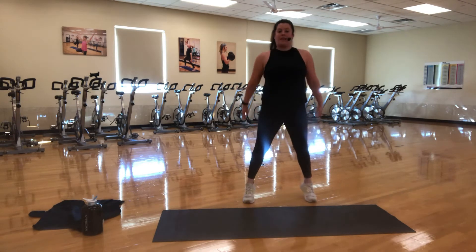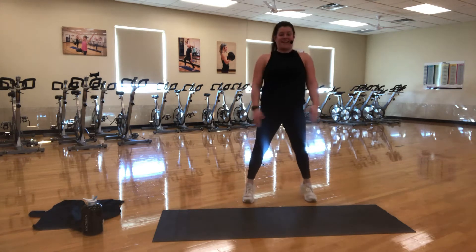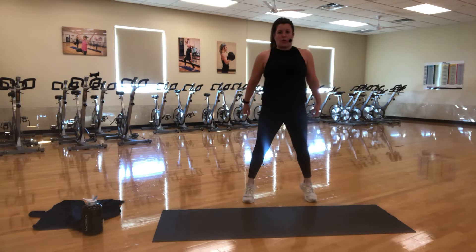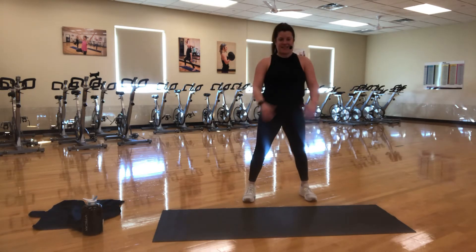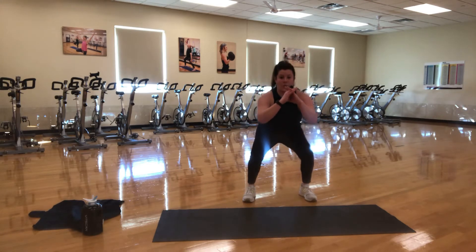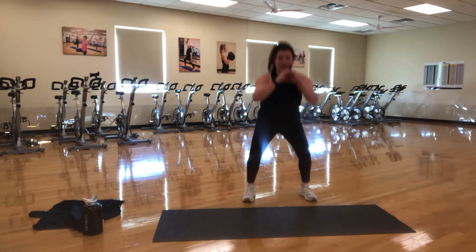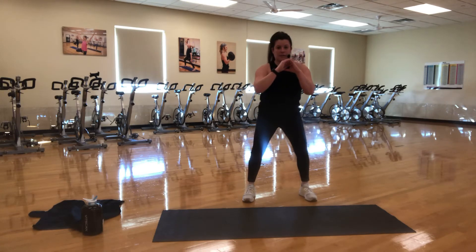Bringing some calves into it. Keep it slow to the bottom still. Nice controlled pace. Building that strength. Looking nice, you guys. Then we're going to take it into reverse — so we're going down quick, up slow. One, two, three. No calf raise here. Down quick, up slow. We are squeezing those glutes nice and strong. Keep that good form.